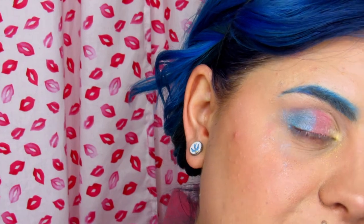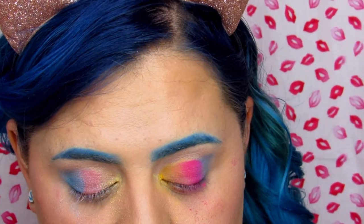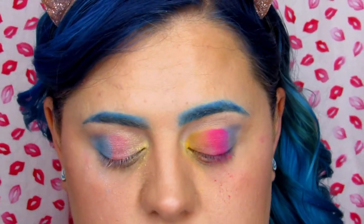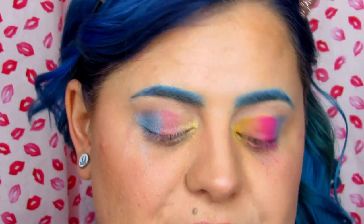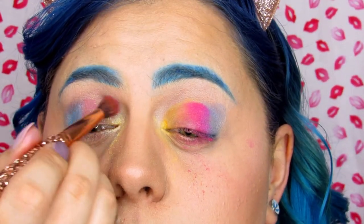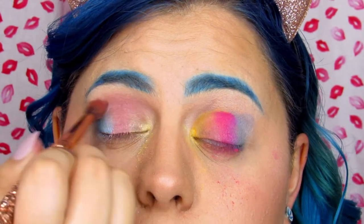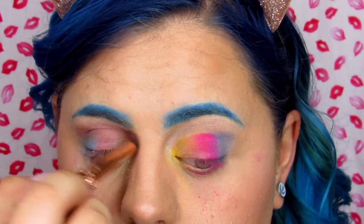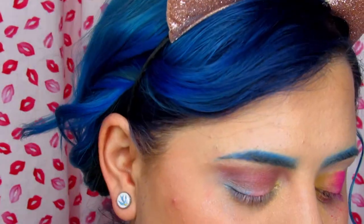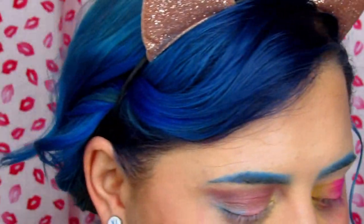Now I'm going to do my crease. For this I'm doing a purple — taking this pretty purple from the LA Colors palette and hoping it doesn't mess things up more. I completely knocked off all the color I had on my lid. In hindsight I probably should have done my crease first.